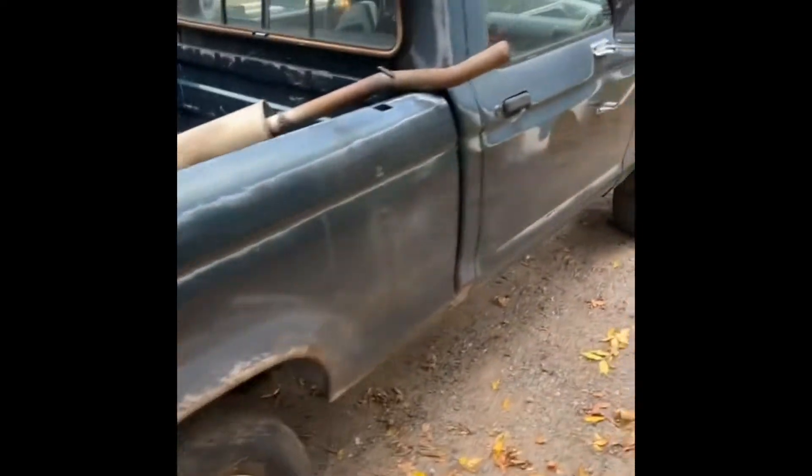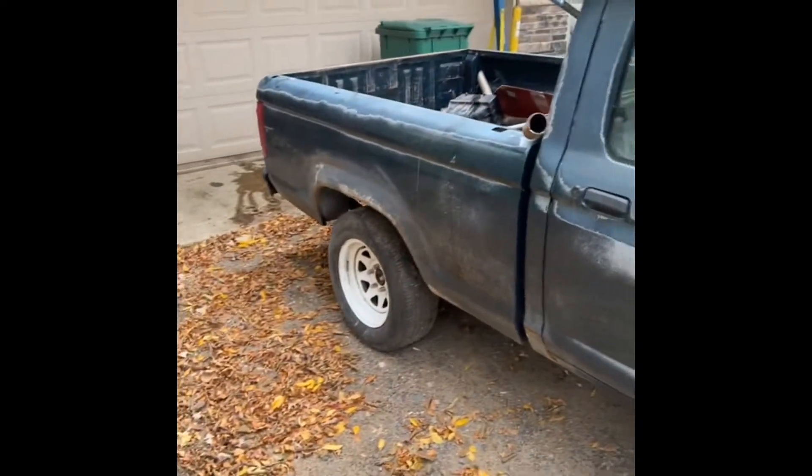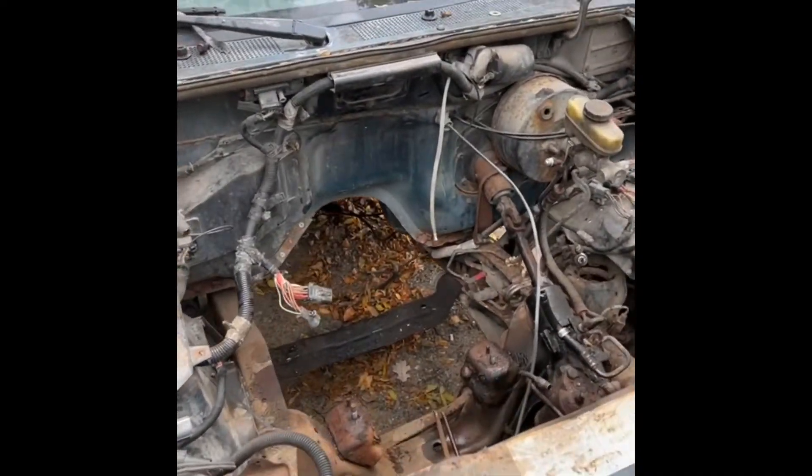I actually bought this truck like five years ago and completely forgot that I even owned it until Friday. So I went and picked it up yesterday — a couple buddies and I pulled the motor and tranny out yesterday.